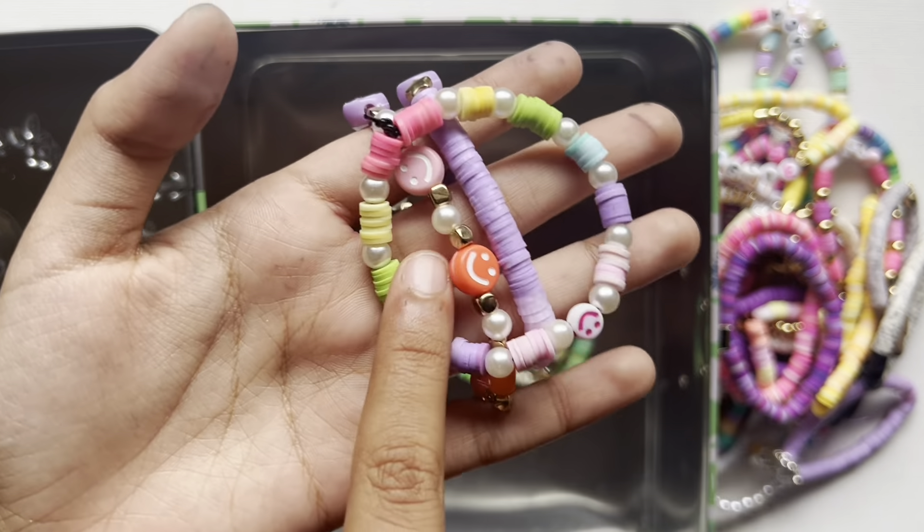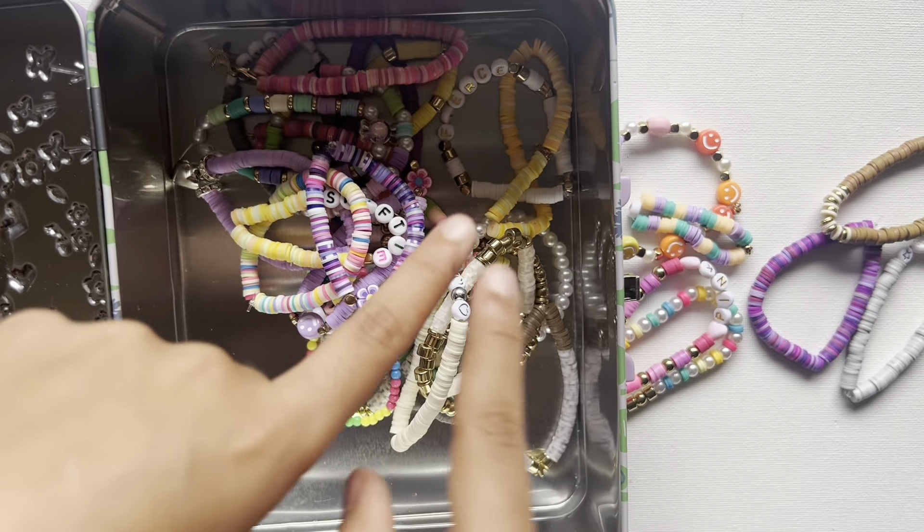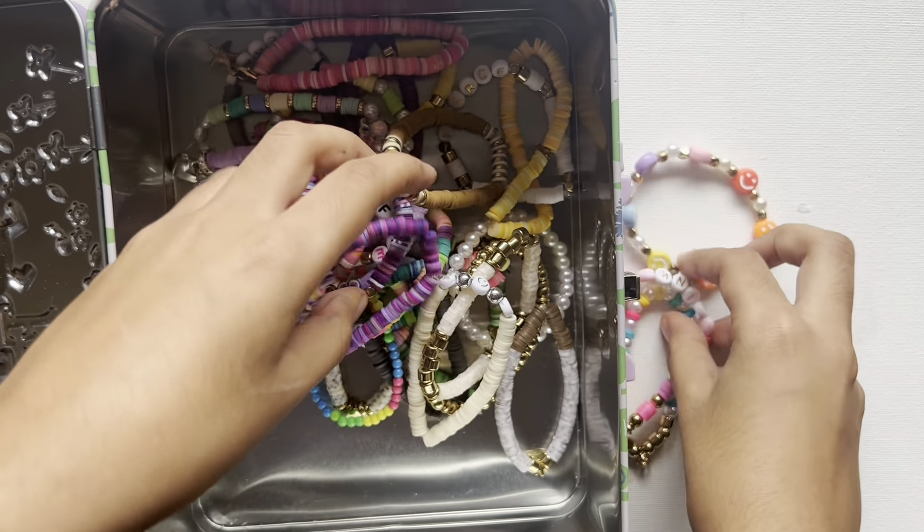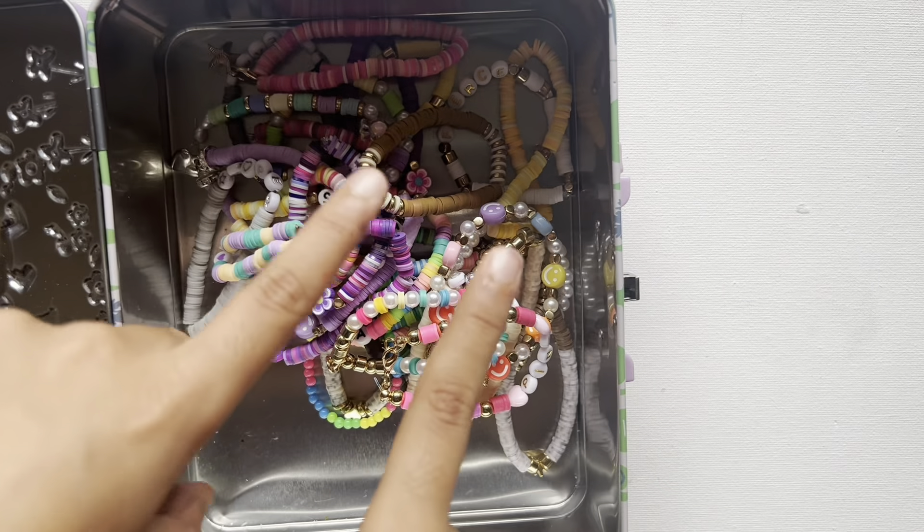That is all I have in my bracelet collection! I hope you guys liked them. Let me know below what your favorite bracelet was or what your favorite set was — comment down below. Until then, bye guys!